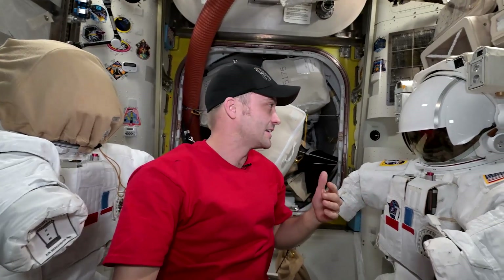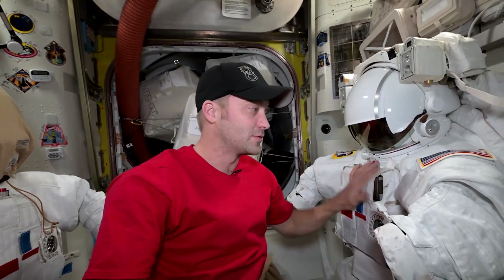We prepare our tools and review the procedures. One of my favorites is just getting a chance to work on the spacesuit. We have two spacesuits here in the airlock getting ready to go outside, and we have to prep and inspect the suits.